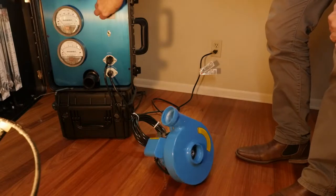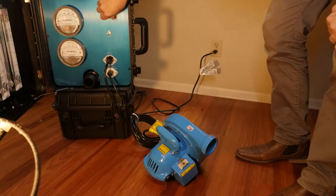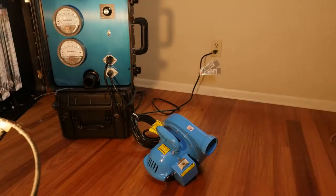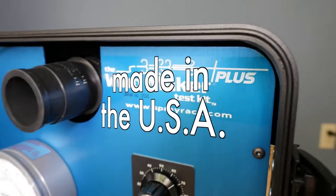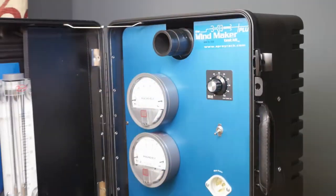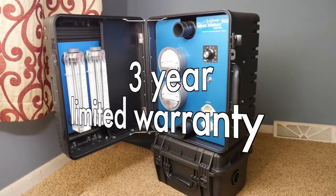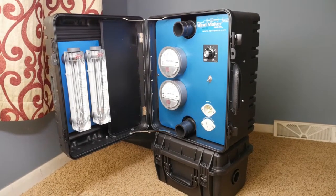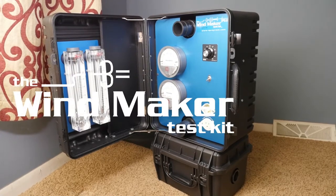Either the glazing seal or the glass itself is broken during this test from the powerful pressure difference. The Windmaker is manufactured and assembled in the United States and most of its parts are made in the USA. It also comes with a three-year limited warranty. Start saving time and money today with the Windmaker vacuum test kit.